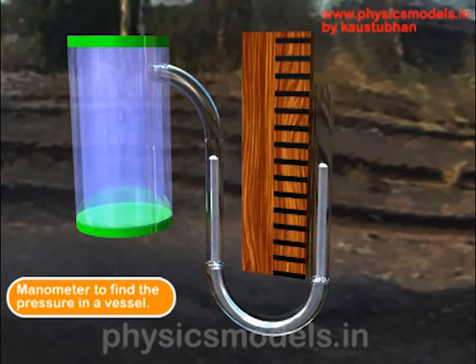In this video I'll explain the working of a manometer, an instrument used to find the pressure of a gas in a closed chamber. In this image we have a closed chamber on the left hand side, and there is a tube from the chamber that leads to a U-tube — it's called a U-tube because it's shaped like a U.